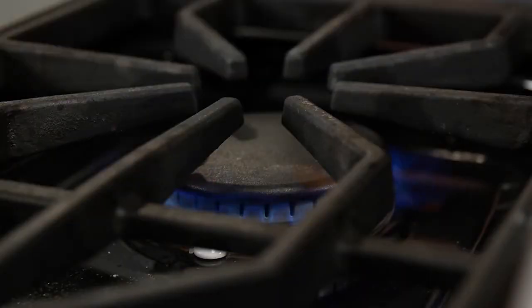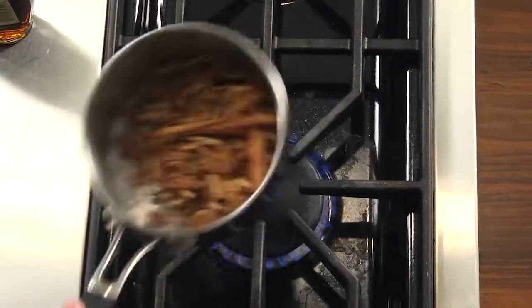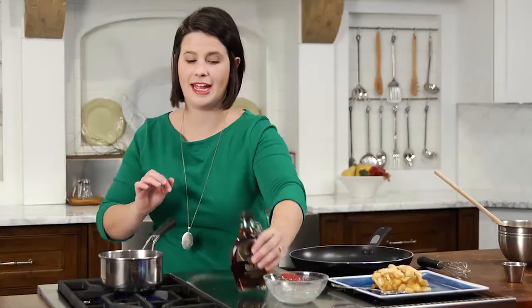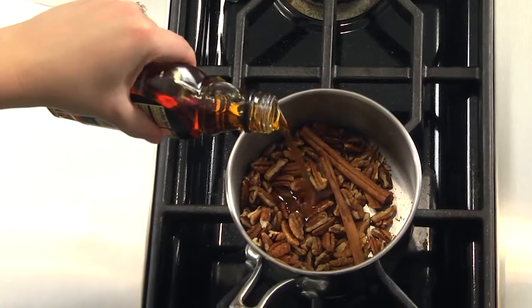In the meantime, let's get started on our maple syrup. In a small saucepan on medium-high heat, combine your pecans and cinnamon stick. Once the pecans are toasted and you can smell the cinnamon, add your maple syrup to the pot and reduce to a simmer. Let it slowly cook while you're getting your pancakes ready.